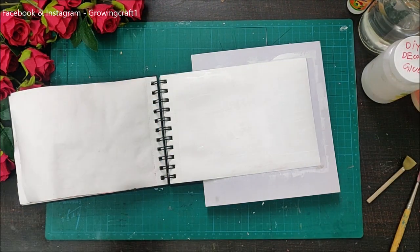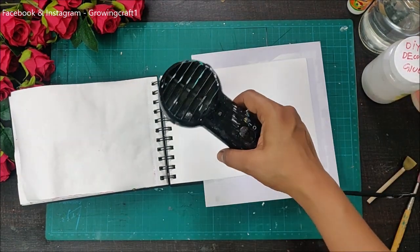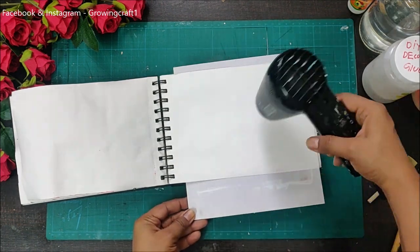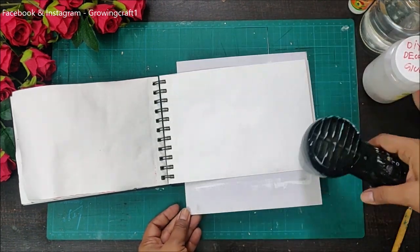Once I'm done with the gesso work, I'm going to use my heat gun to speed up the drying process. The heat gun is a tool I absolutely love, whether it's for decoupage projects, mixed-media projects, or altered projects.